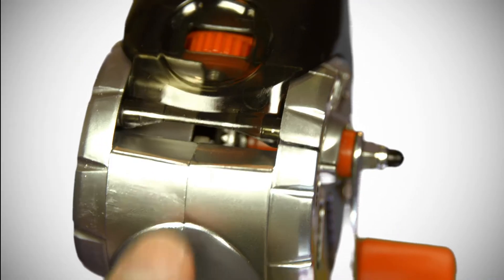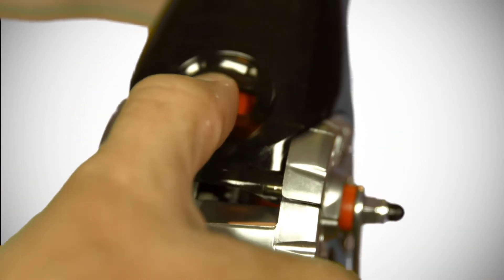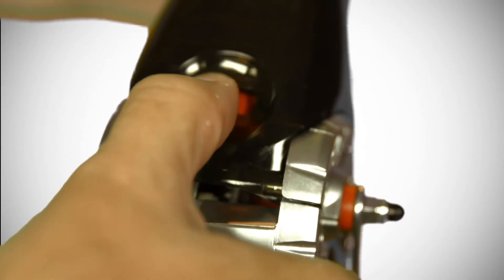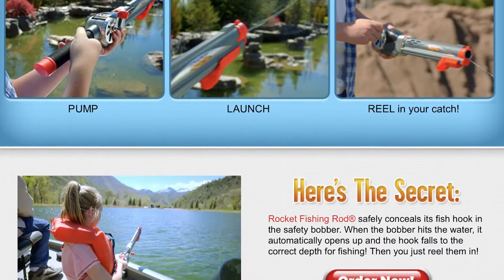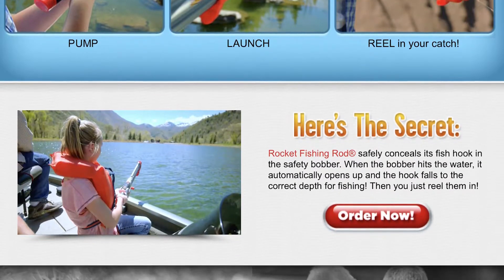To cast the rocket fishing rod, you'll want to do the following. Reel the safety bobber to the tip of the barrel. Slide the cocking mechanism all the way to the tip of the barrel until you hear a click. Pull the cocking mechanism all the way to the back of the barrel until you hear a click. Now reel in the safety bobber until you can see it through the vents in the back of the barrel.